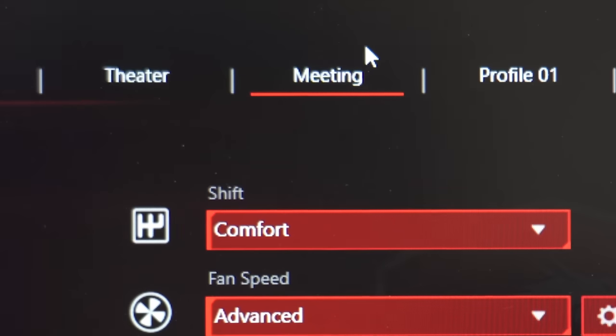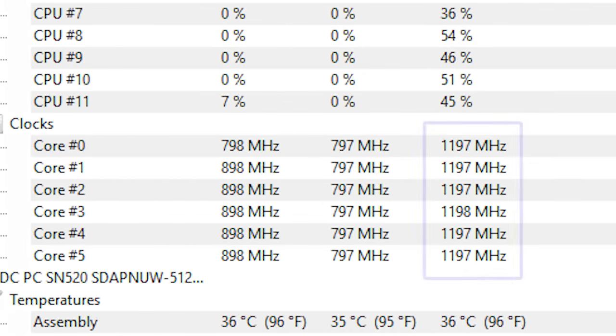The battery life on this thing is not great. At stock settings I was getting about two and a half to three hours. MSI's app has a 'meeting mode' preset which down-clocks your CPU cores all the way to about 1.2 GHz — roughly a quarter of normal performance — which should significantly reduce power consumption.